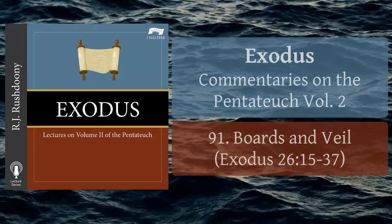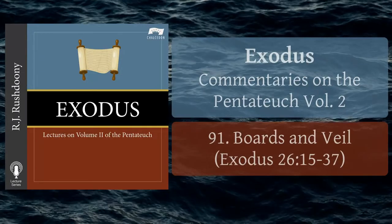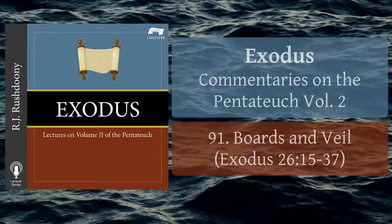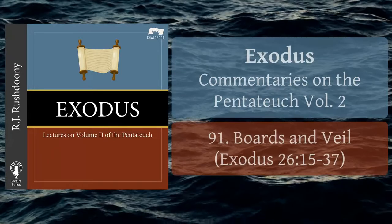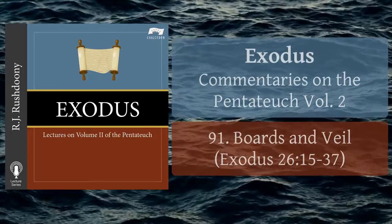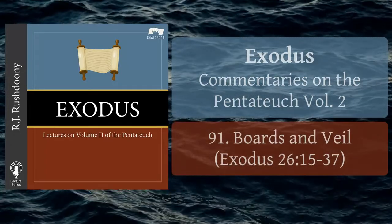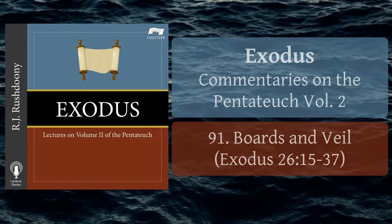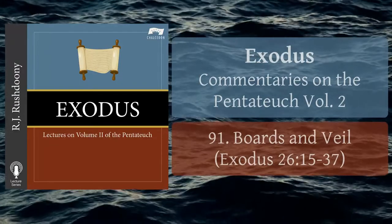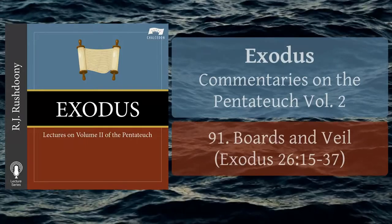The entrance to the tabernacle was on the east, and there the five pillars overlaid with gold were at the doorway. The sockets or bases at the bottom of each of the boards were of silver; these were used to plant the framework into the ground. Each socket or base weighed a talent, according to Exodus chapter 38, verse 27, which means about 94 pounds. Not only Exodus, but also Ezekiel, shows that architecture is very important to God.